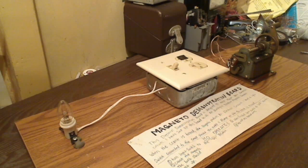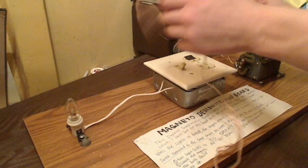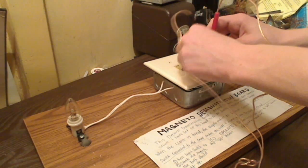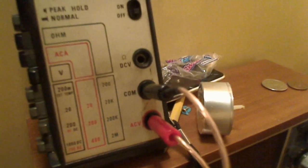Now I'm going to go ahead and get my digital multimeter ready, and I'm going to give you a demonstration of the voltage that is outputted by the magneto here. So let me go ahead and take my test leads and stick them into the outlet for a voltage measurement. I'm going to turn the camera towards the multimeter, and as you can see, it's set on AC volts.